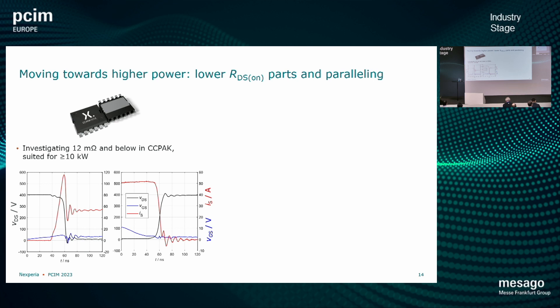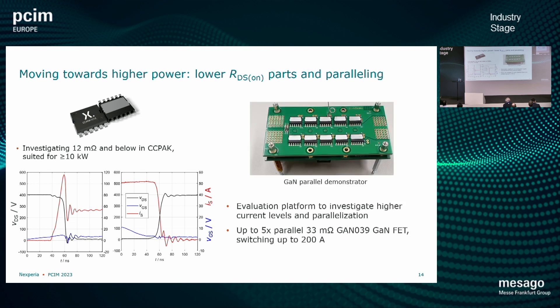Looking towards higher currents and higher power, there is plenty of space still in this package. We are also investigating lower RDS-on parts — here it's really important to have low package resistance. We have a 12 milliohm prototype currently in this package and are thinking about going lower. You can see switching at 50 amps with very clean switching waveforms again, fast transitions. But if you need even higher power, you can always think about paralleling — and we have a paralleling demonstrator PCB that switches up to 200 amps at our booth.